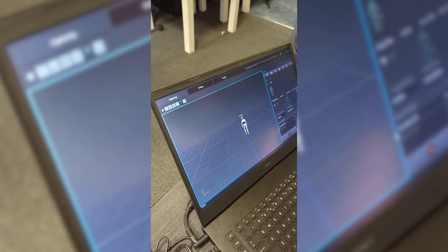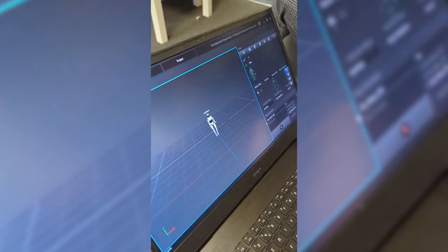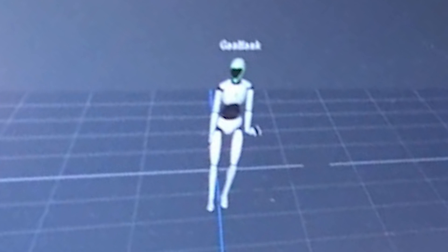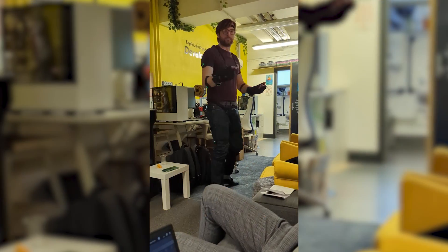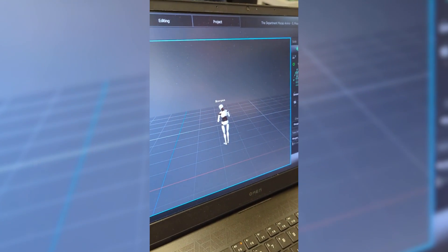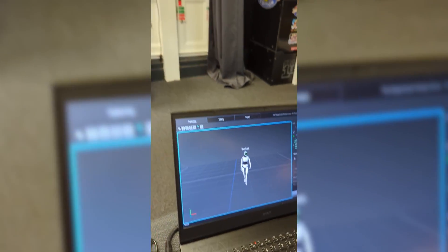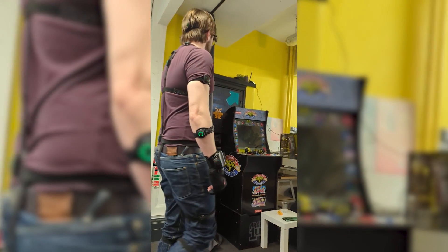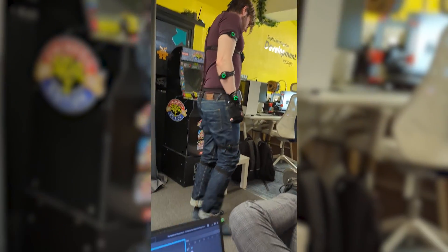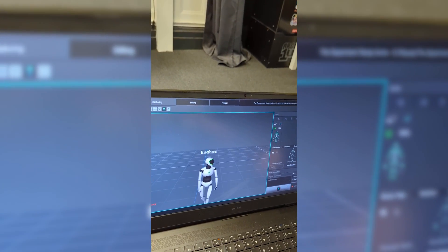That first calibration wasn't perfect — the left hand was a little bit off. I believe the hand sensor wasn't connected or turned on properly, so we went through, reconnected all the sensors, recalibrated, and did that whole process again, which you can see is very quick and easy. Once that was all done we got straight into recording the animations.